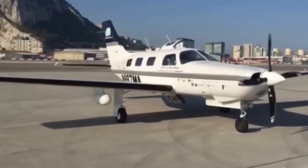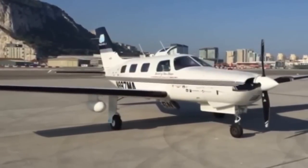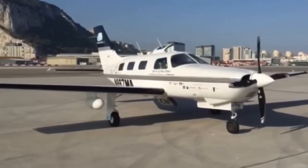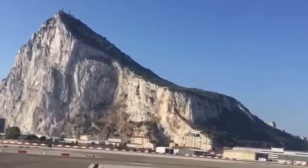It's called the Spirit of San Diego, and it's a 1997 Malibu Mirage, a PA-46 slant gulf. I am filming here at Gibraltar, and there is the Rock of Gibraltar.